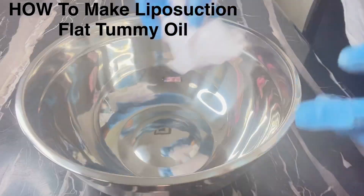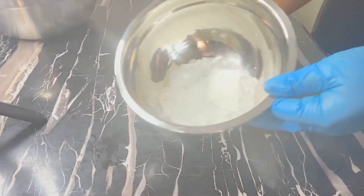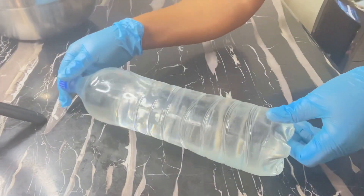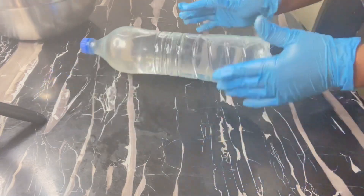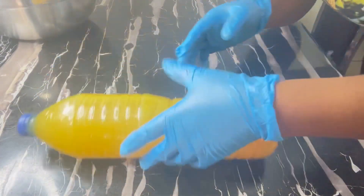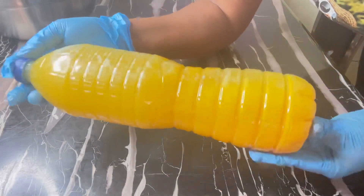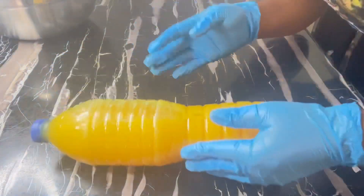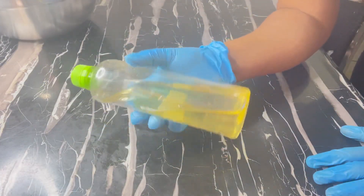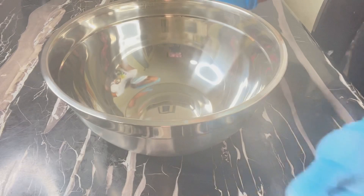Right now I'm cleaning my bowl. What I'm showing you is my menthol crystal, and the next thing is my peppermint oil. I'm making two liters of liposuction flat tummy oil. The next one you're seeing is my FTTO — you guys know this oil, this oil is the bomb, this is the real deal. The meaning of FTTO is flat tummy treatment oil. And this is my vitamin E oil; I'll be adding it into my oil as well.